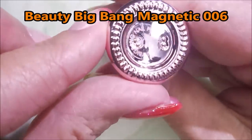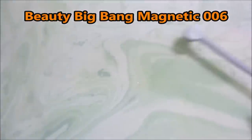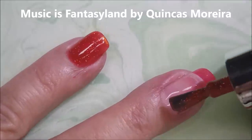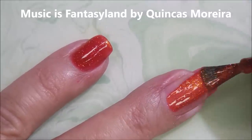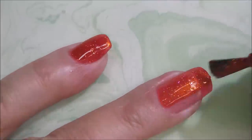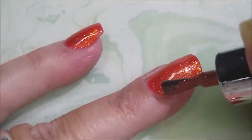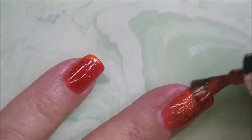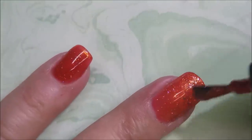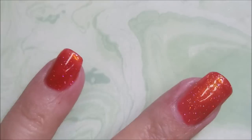I'm going in with the Beauty Big Bang Magnetic. I've got my little magnet out. This is over my gel nails with that thermal that I had on. I'm going to just paint right over it. I'm using this gorgeous orange yummy magnetic. I was so excited to play with some magnetic polishes. So I'm doing a thin coat of that, being sure to cap my free edge.